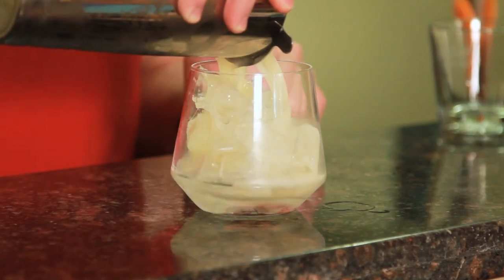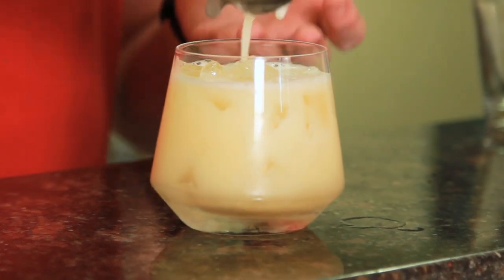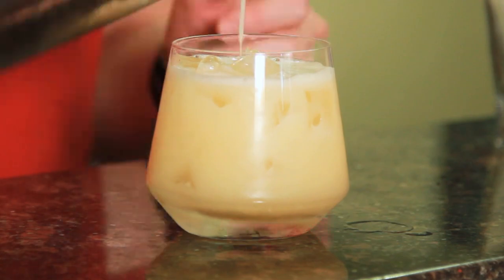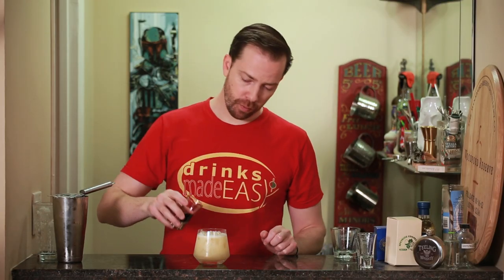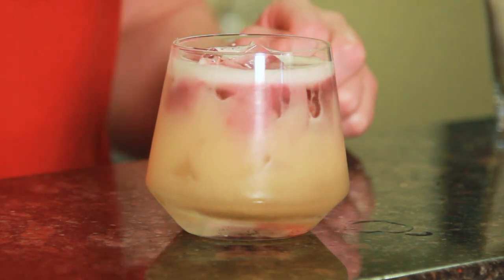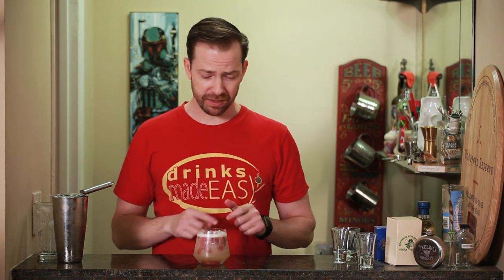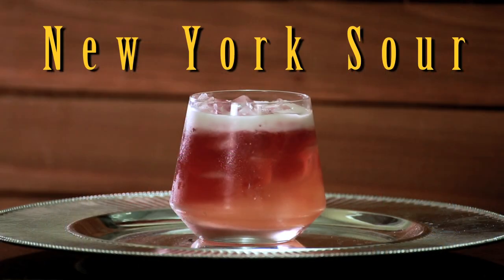Strain over a glass with ice. This is one of the options where some people will still put this in a sour glass — I like it both ways, but this is a nice little variation. And then over the top of it, we're going to drizzle half an ounce of a dry red wine. I've also seen cocktails where they use up to an ounce. You can go hog wild with the red wine if you want, but at that point you're just kind of drowning out your booze. Easy as that, you have the New York Sour.